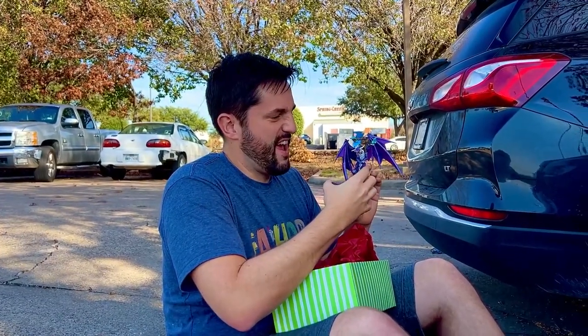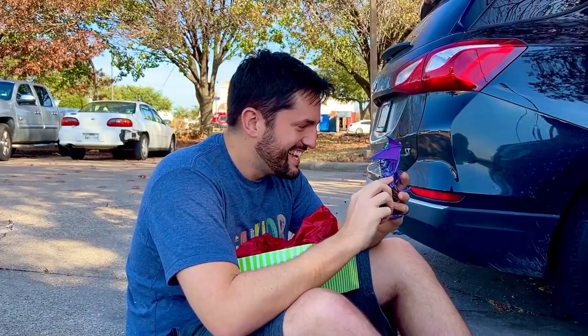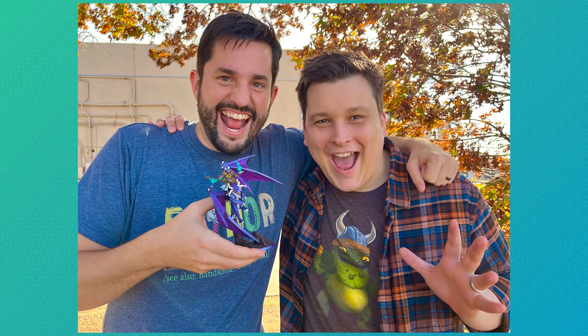Oh my God. That is so good. I just want to say again, thank you to the Dungeon Coach for this opportunity. I've got a little behind the scenes information for you — Alan has been a huge help getting Fry Minis up and going ever since the very start. He's provided tons of ideas and resources and best practices, and he's just been a huge ally of the channel and just a really, really great friend. So, Alan, thank you.